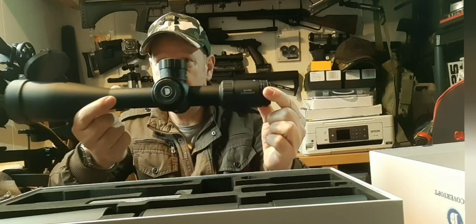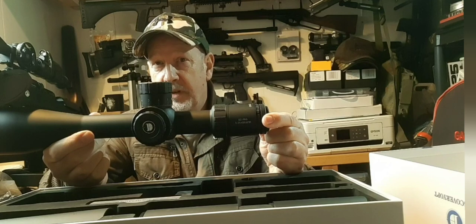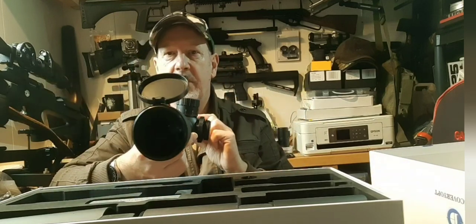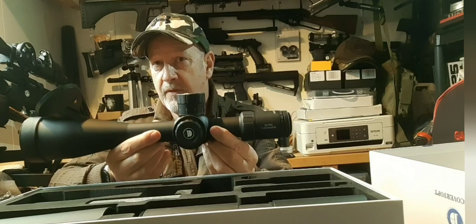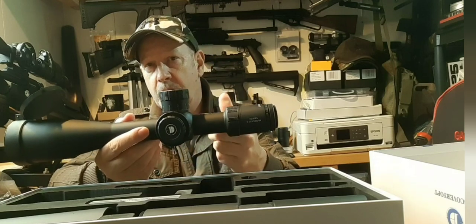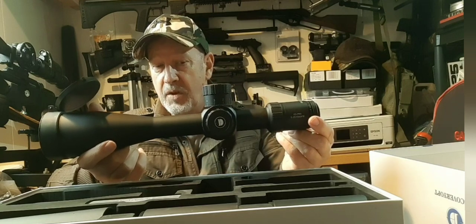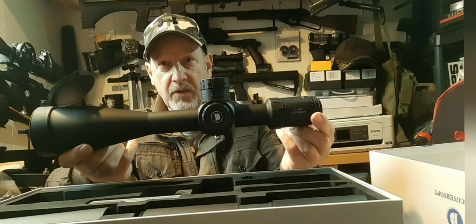It's a first focal plane scope with a big tube and really, really nice glass — low-density glass, so it's going to give a good clear image with plenty of light available. I've made a video recently about buying tips for scopes where I said don't worry too much about the size of the objective, and a smaller objective might actually be a good thing. The size of the tube doesn't make a huge amount of difference for light — it depends on the glass. Here we've got good glass and a big tube, and a larger tube does give you a bit more adjustment within the scope itself. This is marketed as PRS so it's designed for long-range shooting — you might not even need those MOA adjustment rings, but you've got them included in the price.